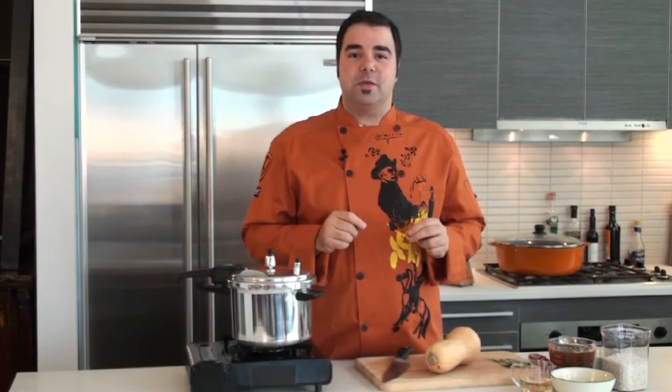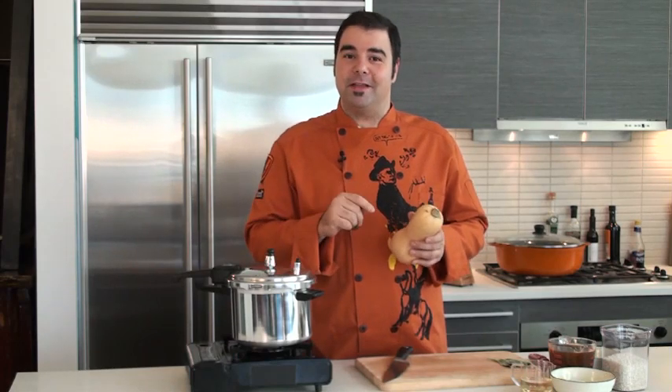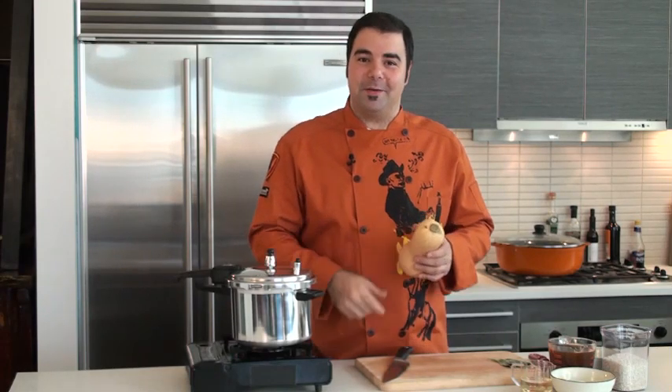Hi everybody, George Duran here to show you an incredibly simple, easy, fast recipe using one of my favorite ingredients of all time: butternut squash. We're going to make today a butternut squash risotto inside of the pressure cooker. Trust me, it's simpler than you think — let's begin.